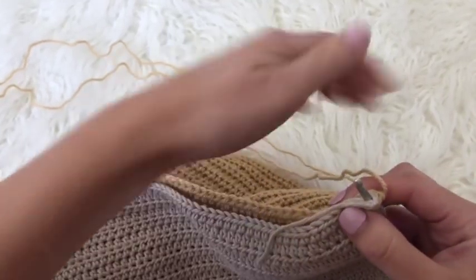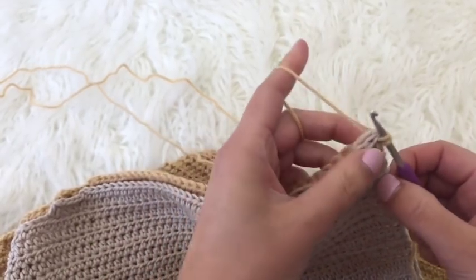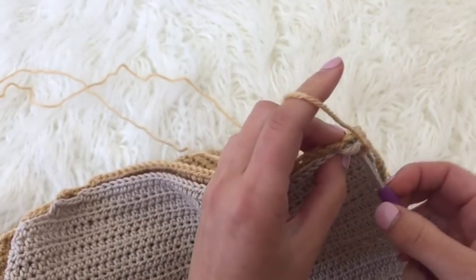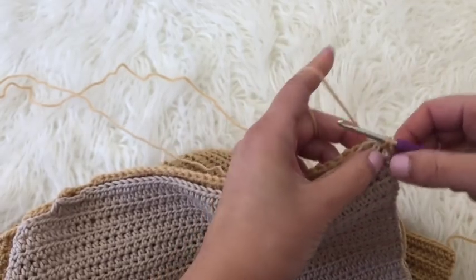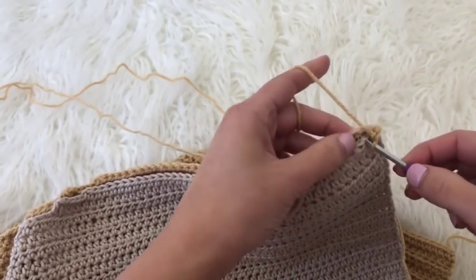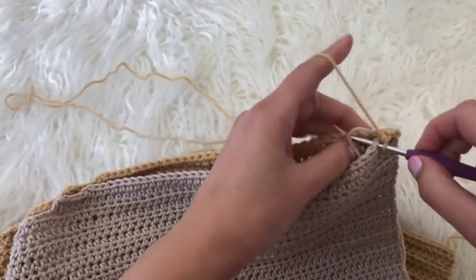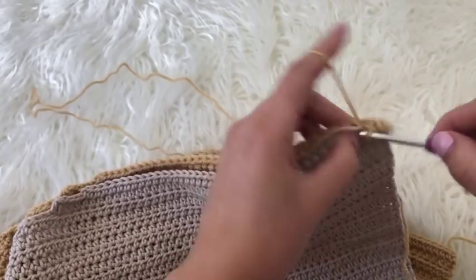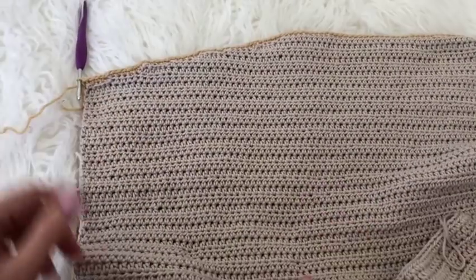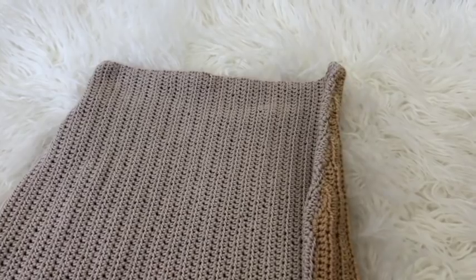I'm going to kind of weave in this piece as I work. I go through that very first chain of the bottom of the back side or front side, yarn over pull through, then go through the front and the back piece together, yarn over pull through, yarn over pull through two — so I'm single crocheting these two pieces together, making my way along until I reach the top of the skirt. I finished single crocheting up one side, cut and fastened that off, then repeated on the other side. Now both sides are attached and I've flipped it the right side out.